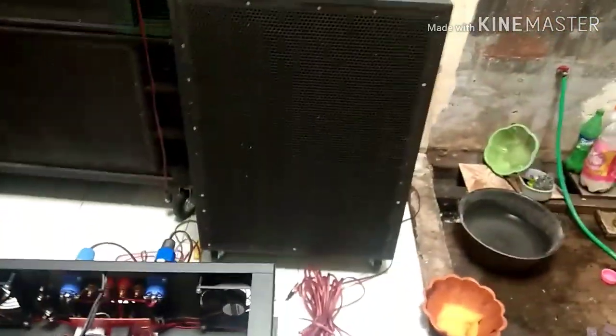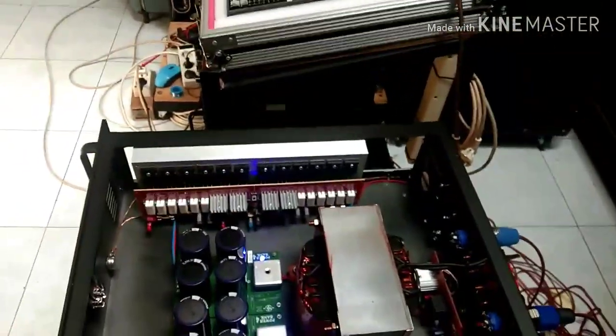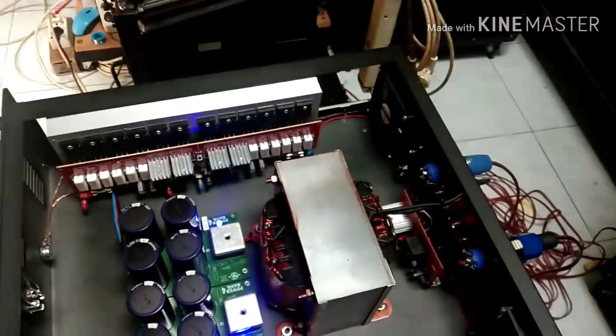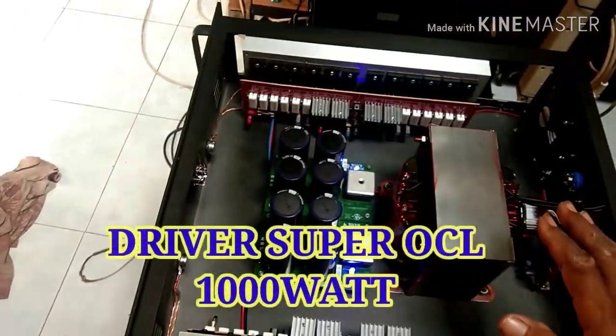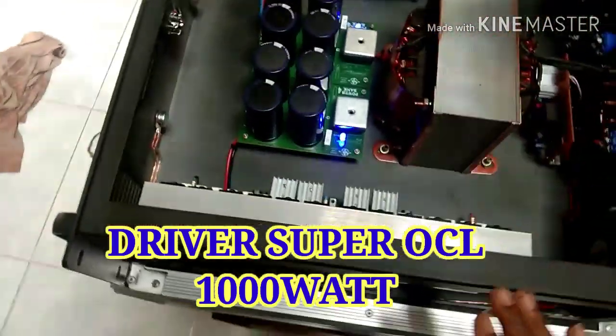Selamat pagi semuanya. Itu tadi juplikan ya, saya lagi tes power. Ini baru lagi tes power.